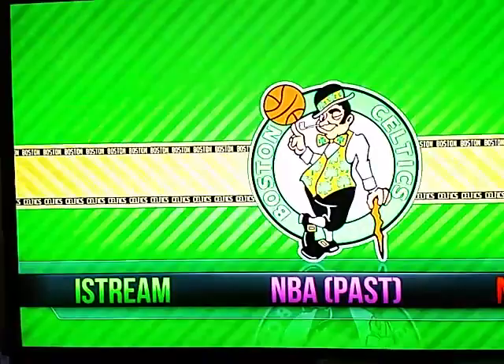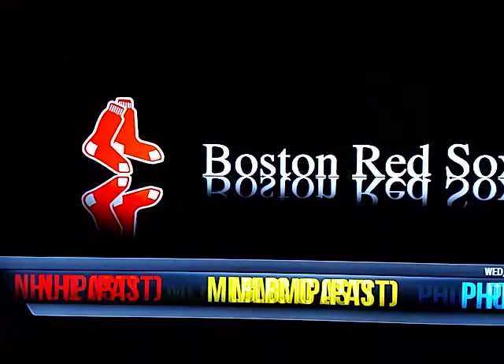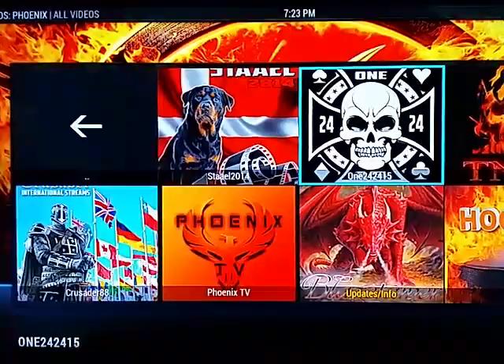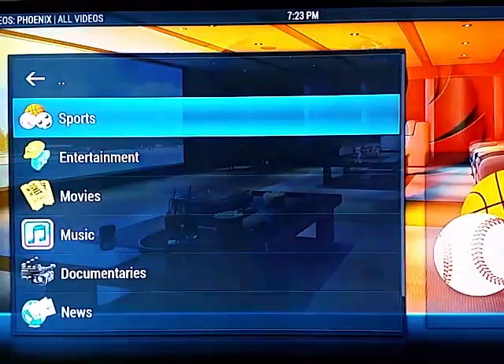NBA, NHL, MLB — those are all past games. If you miss one, it's under there. Under Phoenix there are a couple different people with different TV shows and movies. Phoenix TV — go to sports — that's where the pay-per-view fights, past pay-per-view, boxing, and WWE are all going to be listed right there.